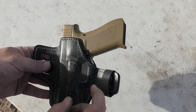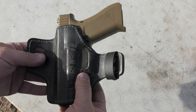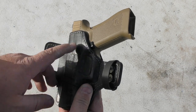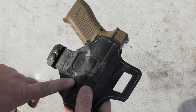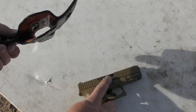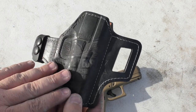It covers the trigger guard very well. The leather is depressed in for a little bit of retention there in the trigger guard. One of the things I like about this over some other leather holsters is — well, a couple of things. Number one, the leather is sort of stiff.